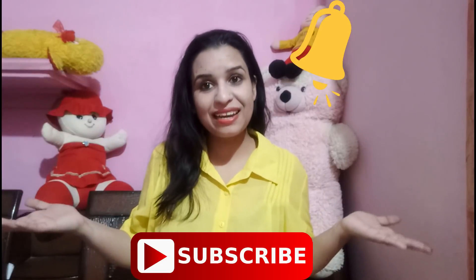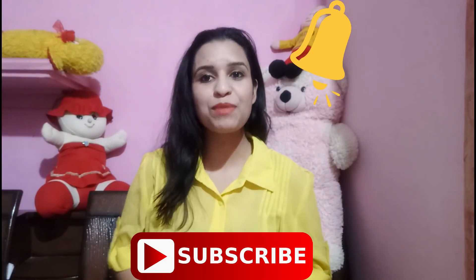If you are watching my video for the first time, please like my channel and share my video. Subscribe to my channel and click the bell icon so you don't miss any video. I will see you with a good video. Goodbye, love you, take care.